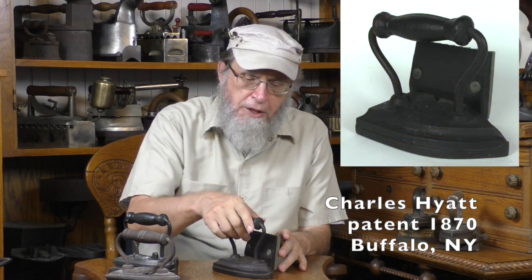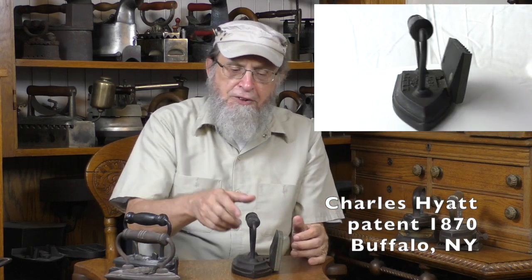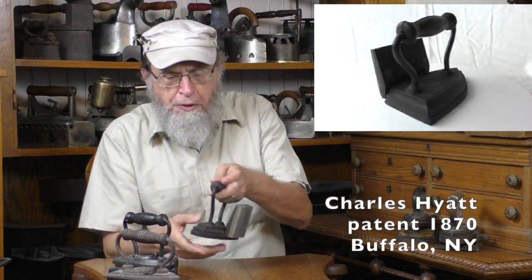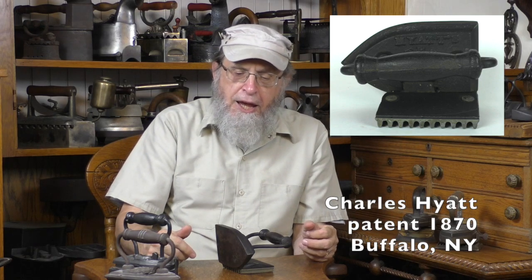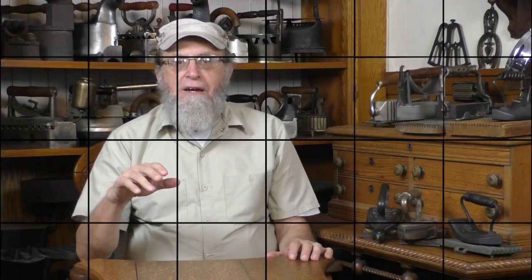This is the Hyatt patent, 1870 also. Hyatt was from Buffalo, New York. Here we have just a flat iron, except it's got this side plate added to it — it is the top of a fluter. The bottom plate I don't have; it's a separate plate. I have seen three or four or five of these Hyatt fluters and none of them have the bottom plate. This is an especially rare iron, worth three to four hundred dollars just for what you see, and might be worth twice that with the bottom plate.